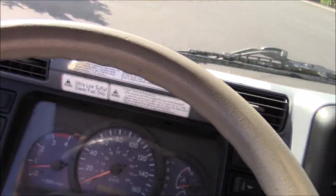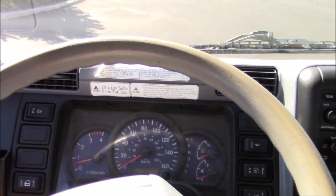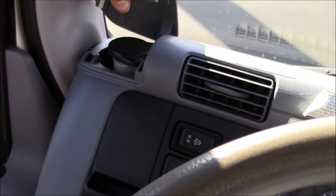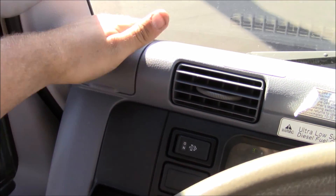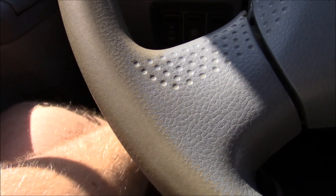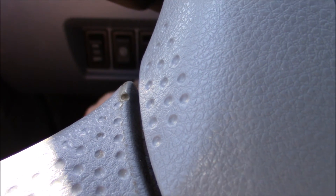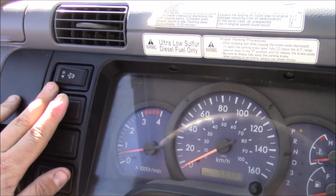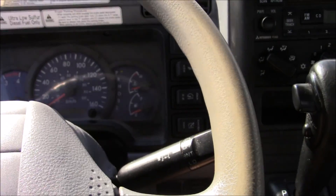We'll step right in now, close up the window, and check out the interior, which is also rather odd. You have some fluid bottle up here — maybe DEF or brake fluid. Handle pull right here, window locks, dome lights, gauge cluster lighting, power locks. Not sure what some of these are — this is a heavy duty truck kind of thing.